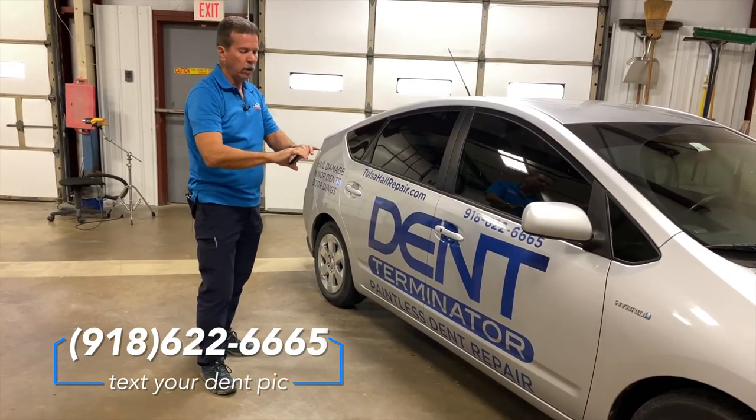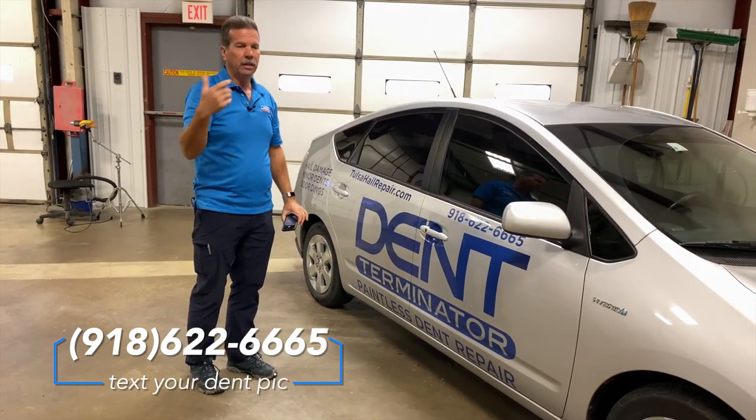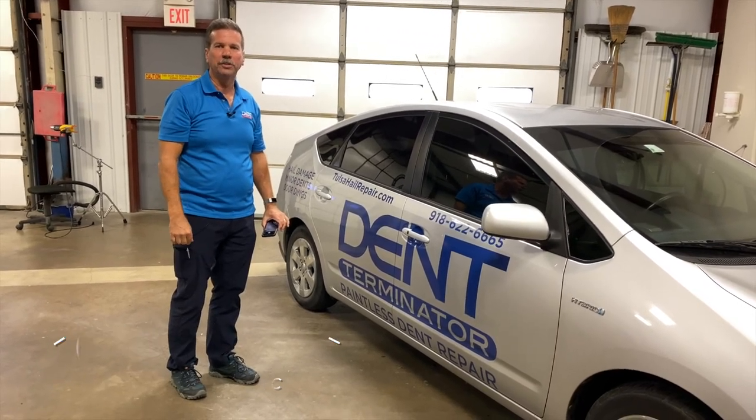That's kind of 101 on taking pictures of dents to text us. If you'd like to text a photo to us, just send it to Tulsadent.com. Thanks for watching.